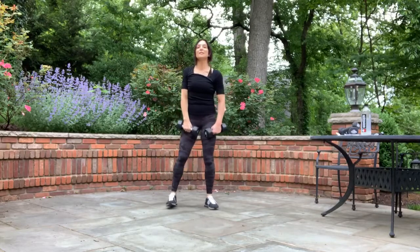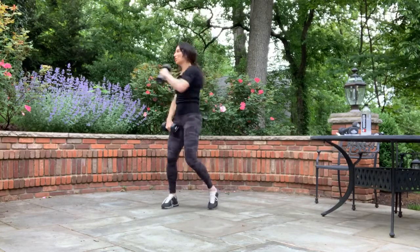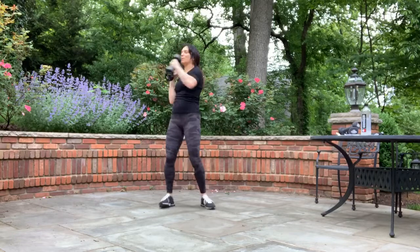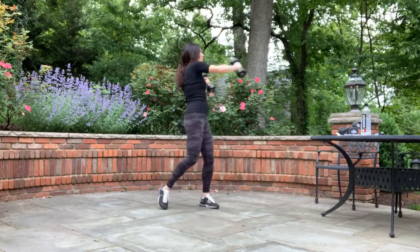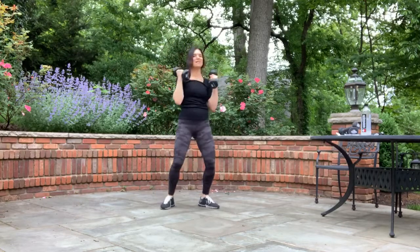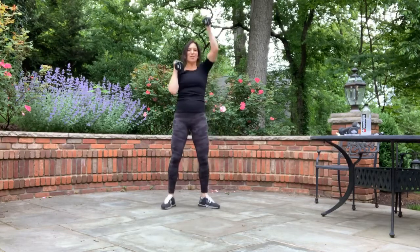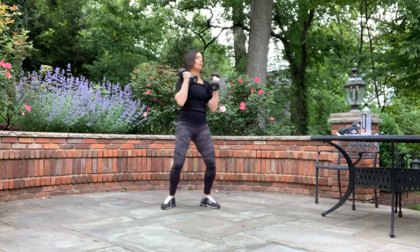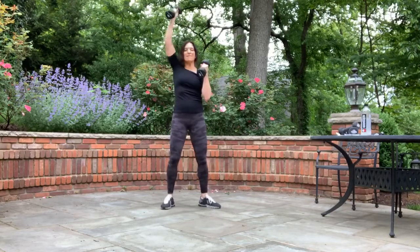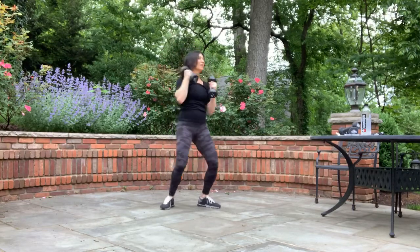Keep those weights up so we're not doing too much of a movement to get back there. Up, cross, up, cross — squeeze those abs across your body. Up, cross. One more each side. Up and cross. Well done.